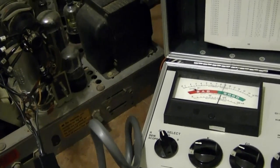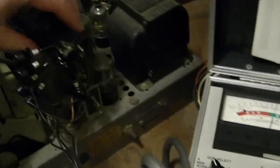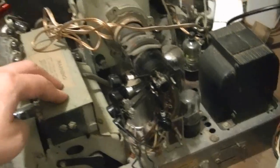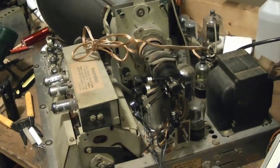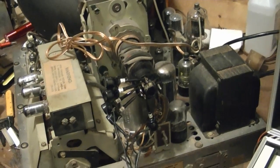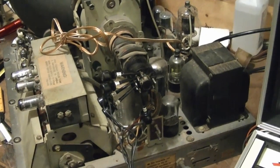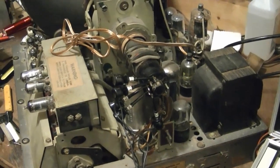Good news — not only did the Blackhawks just beat the Red Wings, but this repair has been successful. Got decent emissions, base is on there nice and strong. Now I just need to pop this chassis back into the cabinet. If we can just figure out a way to get this to the east coast, it'll have a new home.